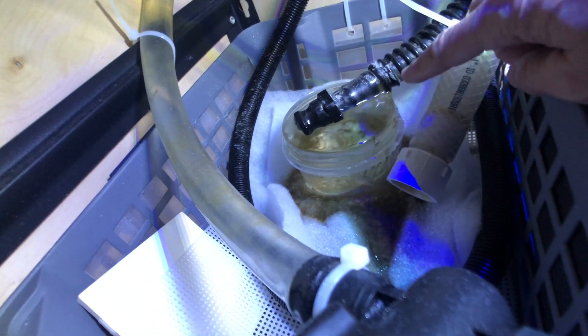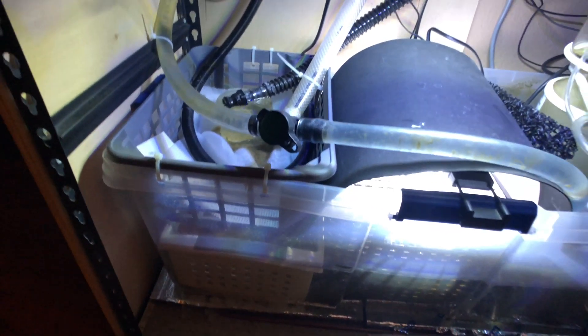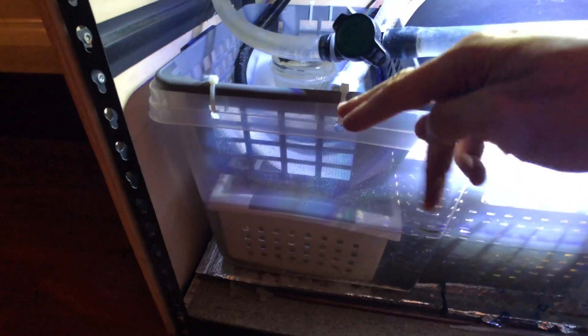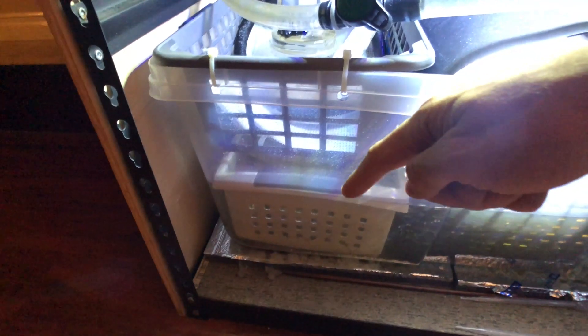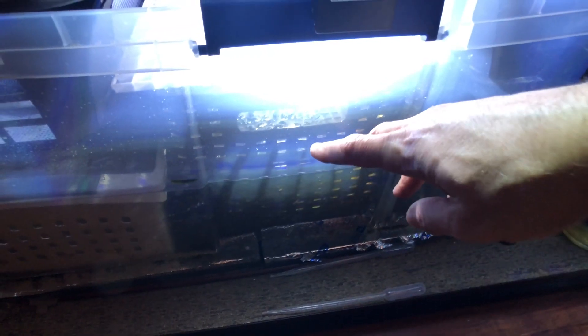You can see right here — this is the emergency overflow and that's the main drain right there. What I did — this is really just a large sterile container that I separated with baskets. Water flows down into this basket here which holds the floss, then it goes down into here which is filled with biological media and amphipods, and then it flows into this basket here which is filled with chaeto.